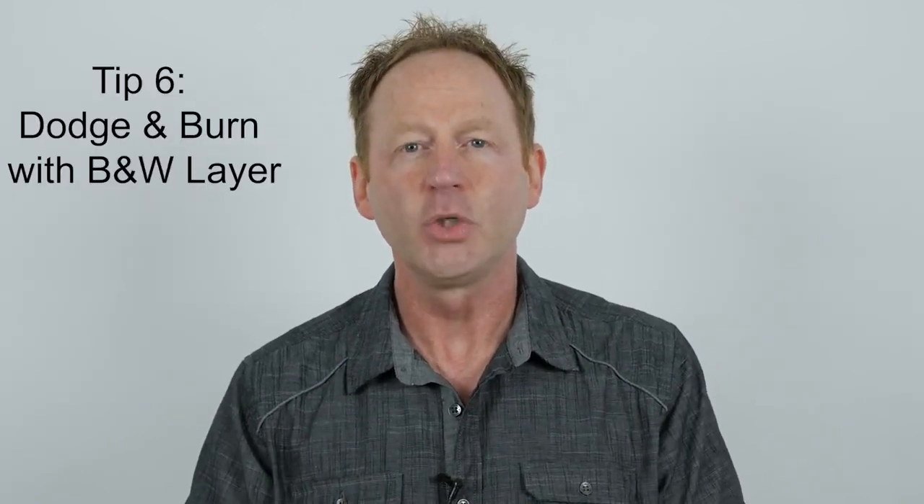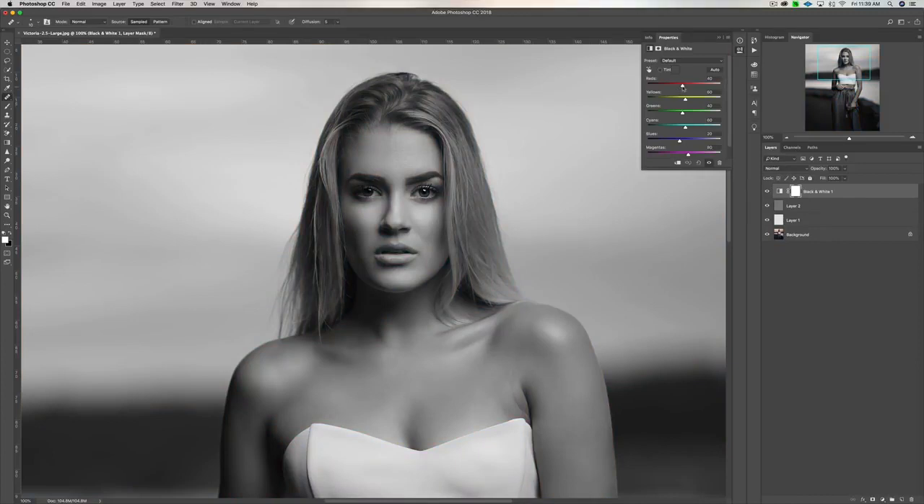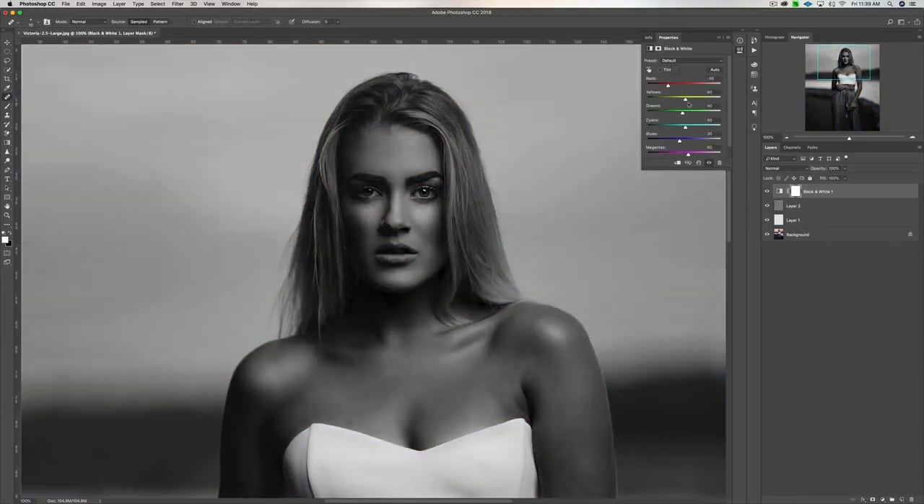Tip number six: after you've healed the skin, do a dodge and burn layer and make sure you add a black and white adjustment layer above that. The reason is so you can see the dark areas and the bright areas of the image. In this first round of dodging and burning, go over the dark areas, bring them up, even out the skin tones, and then do a second layer of dodging and burning without the black and white layer, adjusting by eye.